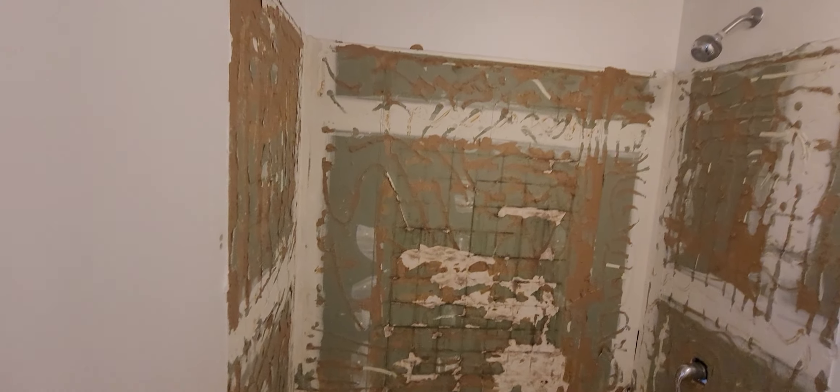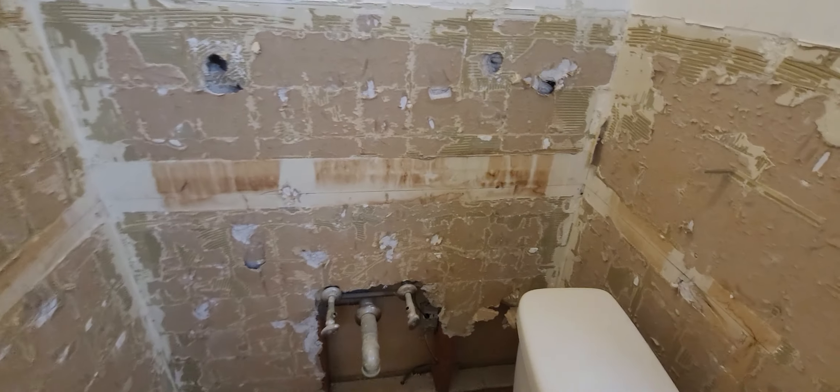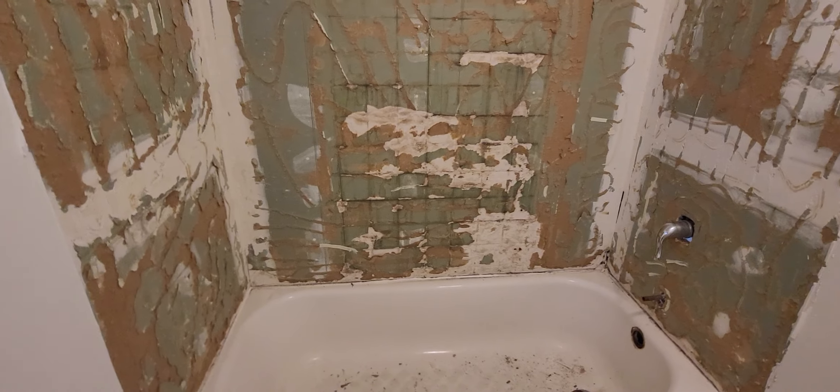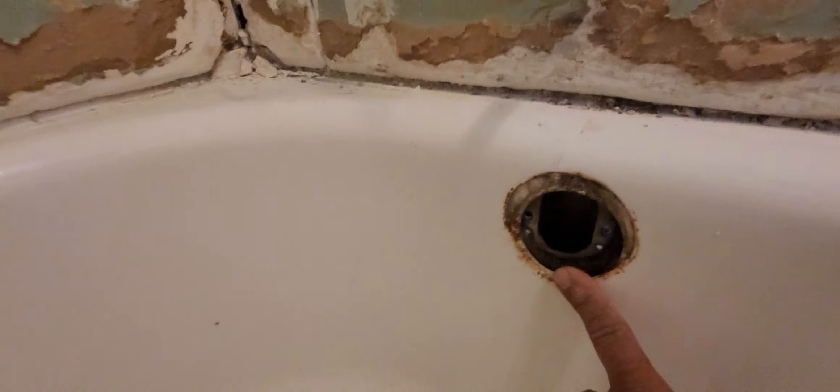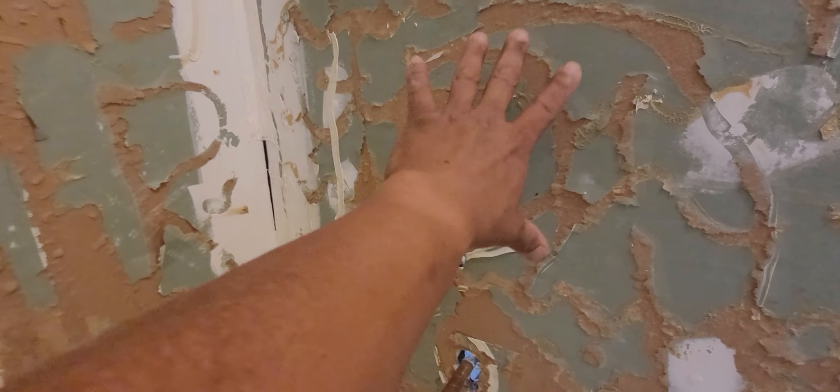My next step is to remove this tub. To make it easy, I'm going to replace this messed-up drywall, so it makes sense to cut out the drywall first to give myself enough space to maneuver the tub out. I have to disconnect it at the overflow, which I already did, and then disconnect it at the drain. I also took apart the handle set and the downspout to remove the vinyl wall.